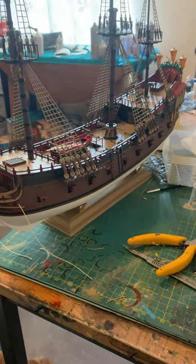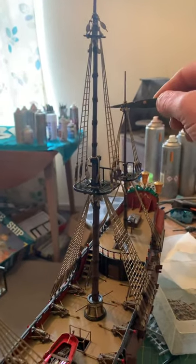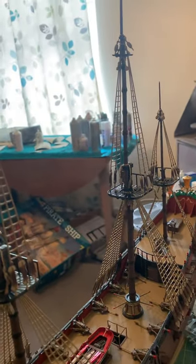If you've followed my instructions, we should now be at this stage. These sections are now complete, these sections are now complete, and these sections are now complete. Right, you're going to move on to the major rigging part.